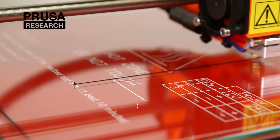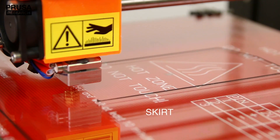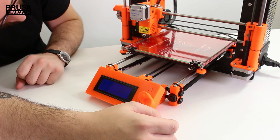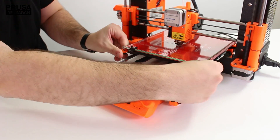The printer will always print a line around the area where the object will be printed. This line is called a skirt, and it's used to stabilize the flow of material before the print. When you look closely, you will also see how well the distance between the nozzle and the glass is calibrated. It even gives you enough time to make small adjustments before the print itself starts.